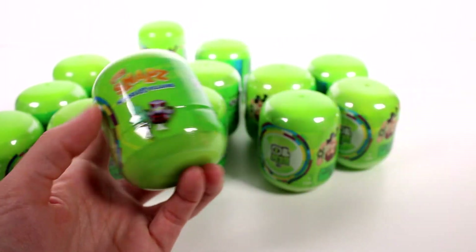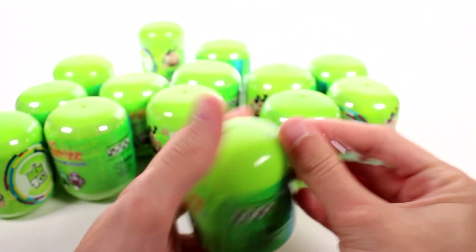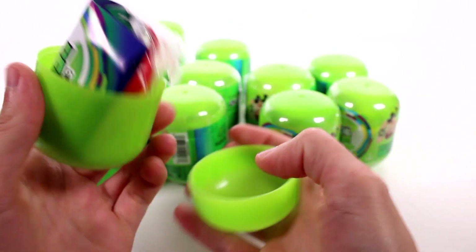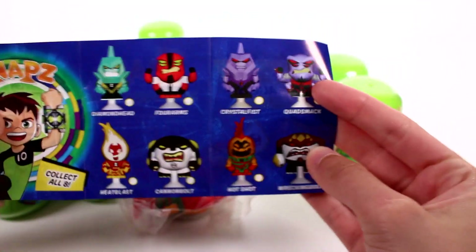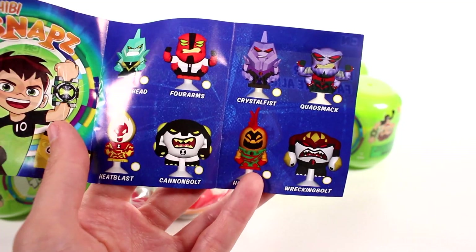So let's get started. We're going to open up all of these unless we find the full set before we open up all of them. Just because we have so many — I think we have 14 or 15 here, I didn't exactly count. But let's start by opening the first one and see what the checklist looks like. There's only 8 to collect, so there's a very good chance we're going to find all of them before we open all of them.